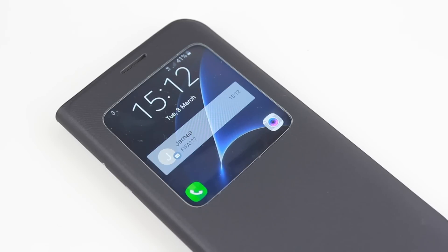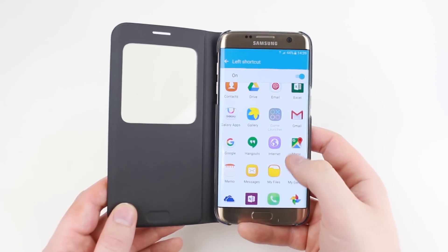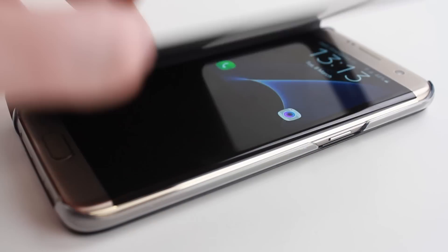You also have the ability to check the weather, the time, access your emails and even operate the camera all at a glance through the front cover. And the smart features don't end there,